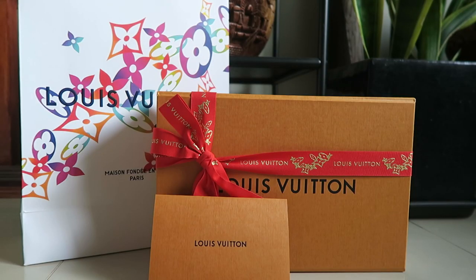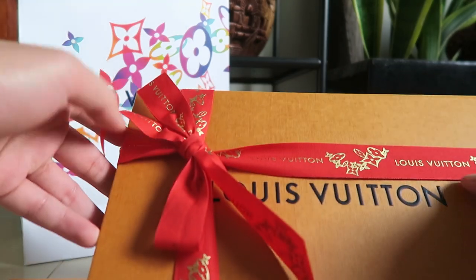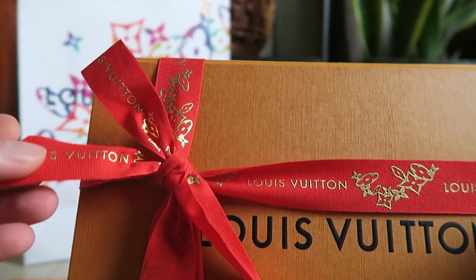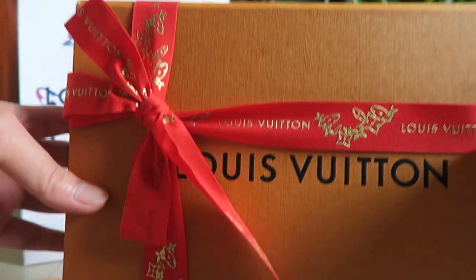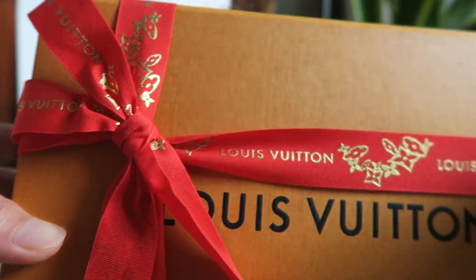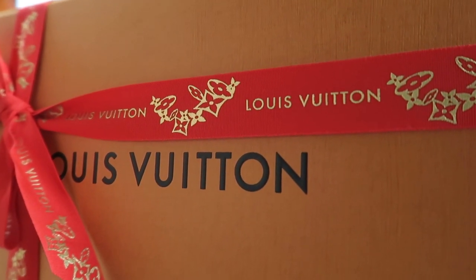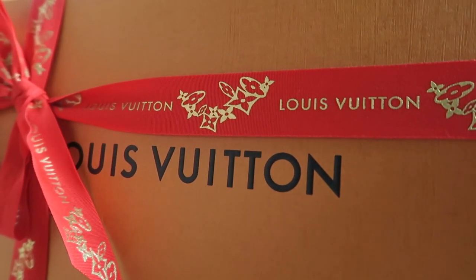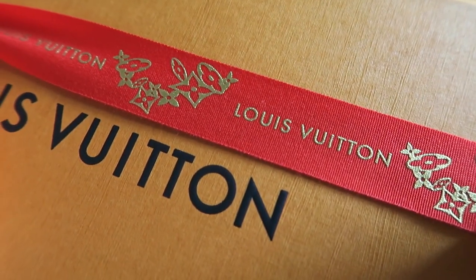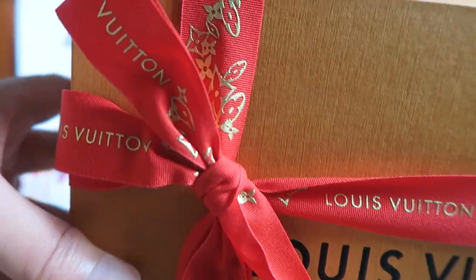I asked my SA if she had any of the holiday packages left and she said yeah, okay, I can do it for you. And then she gave me this, wrapped in a red ribbon. I'm pretty sure that the holiday packaging comes in blue ribbon, and this one in red, which is quite interesting. I'm assuming since it's near the lunar new year or Valentine's Day, that's why they have the red ribbon.